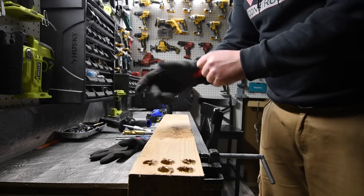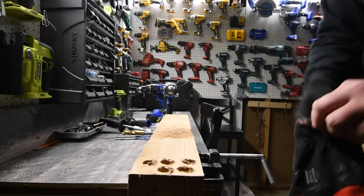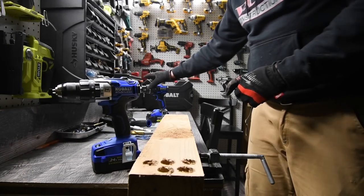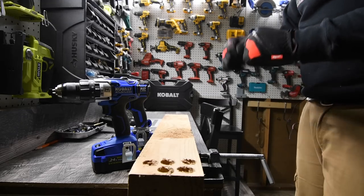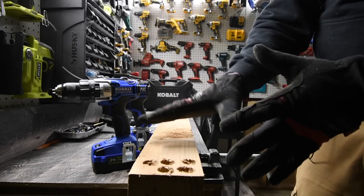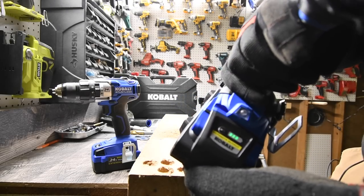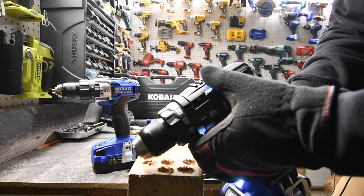It is about 10 o'clock at night, so we will not be using the hammer feature in this video. This is just a test to see the difference between the older brushless model and the newer brushless model when it comes to power using regular wood. More detailed test videos will be coming up. Battery is at three bars — sorry, it is not four.